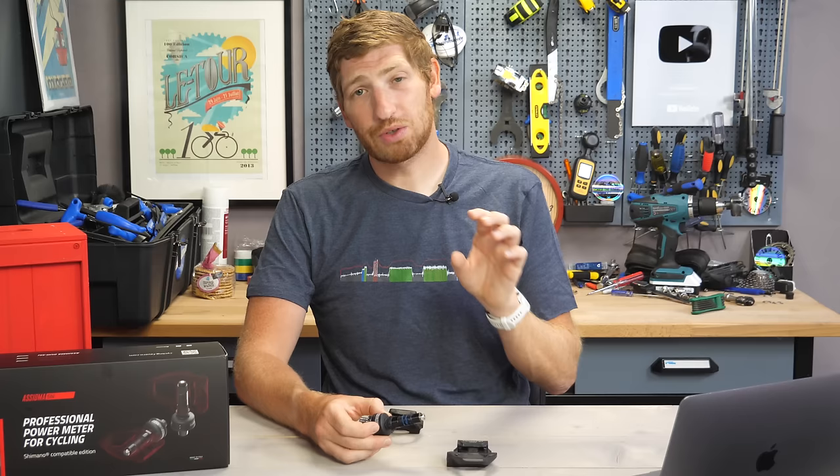If you're finding this video interesting or useful, go ahead and whack that like button at the bottom or hit subscribe for plenty more sports technology goodness. It really does help out this video and the channel quite a bit.